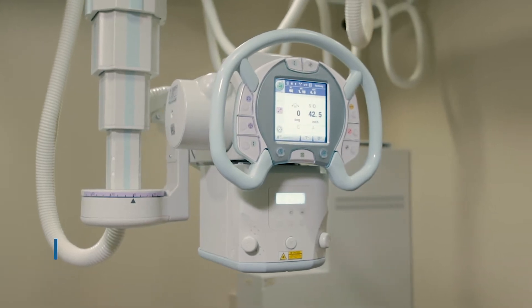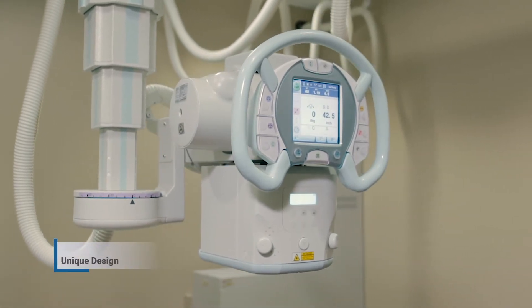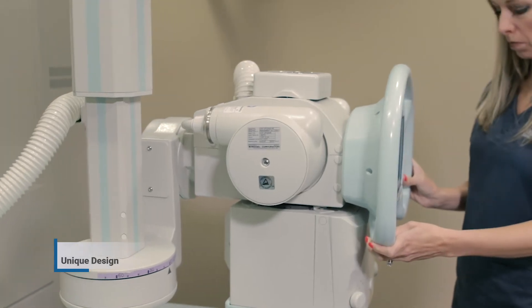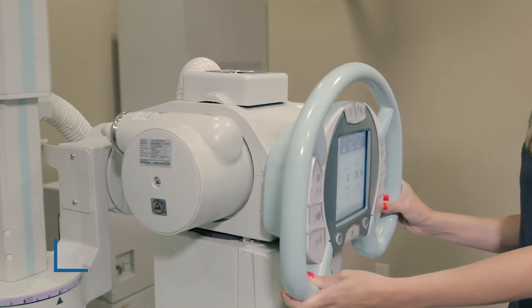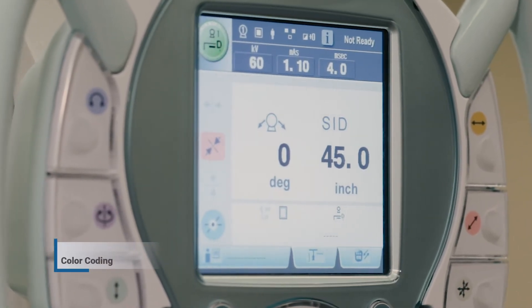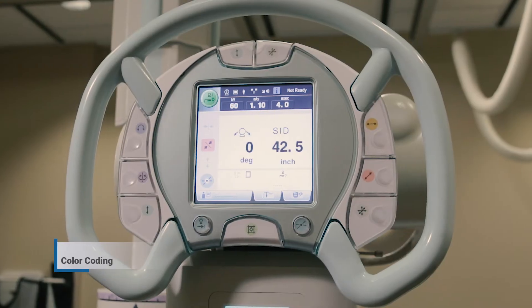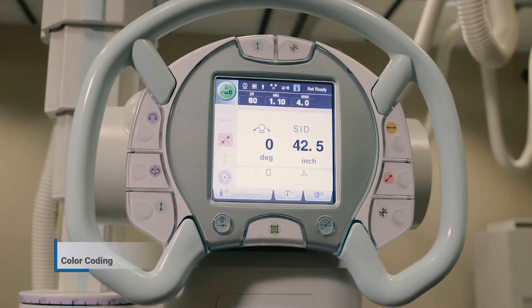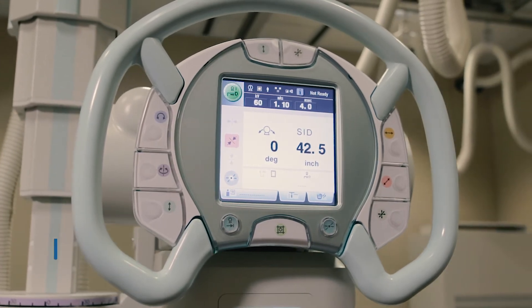The first thing you will notice about the RadSpeed is its unique ergonomic steering wheel shape. Shimadzu does a great job of placing buttons in a comfortable location for the technologist while maximizing workflow. Another helpful feature Shimadzu utilizes is its color-coding sequence, which allows the technologist to see the color associated with the button or movement needed to position the equipment easily and comfortably.